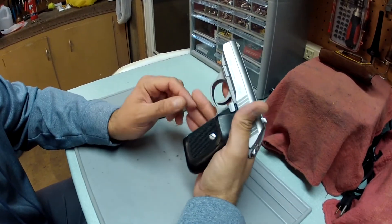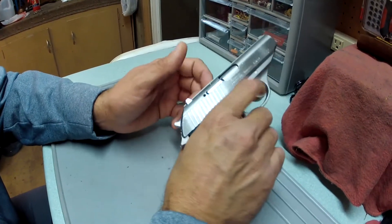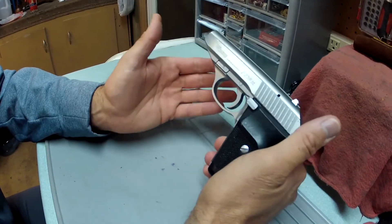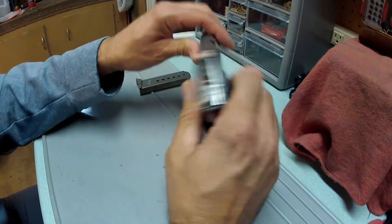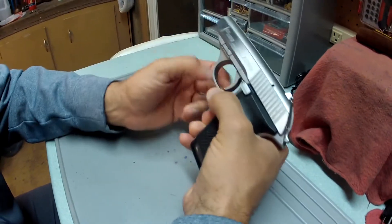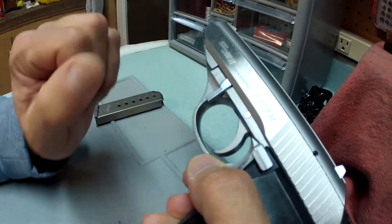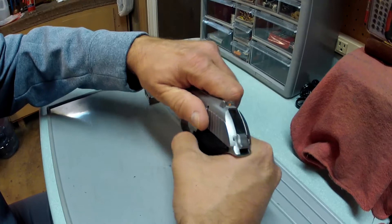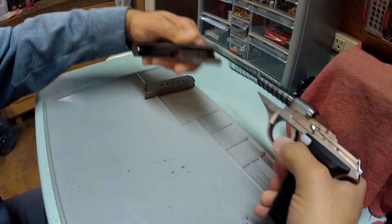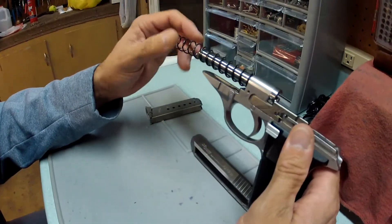Real quick on how to take it apart: make sure the pistol is absolutely empty, then let the slide go forward. Your takedown lever is right here — just flip that down with the slide forward, grab the slide, pull all the way to the rear, lift up, and it comes straight off. There's your slide; the barrel is a fixed barrel.